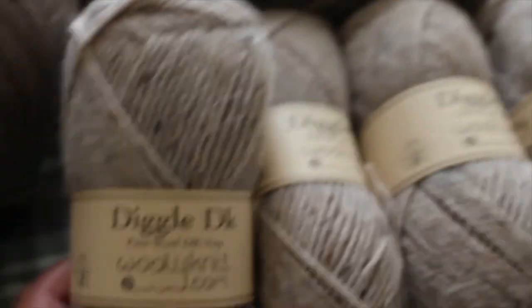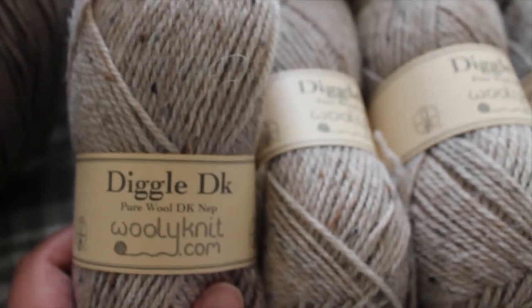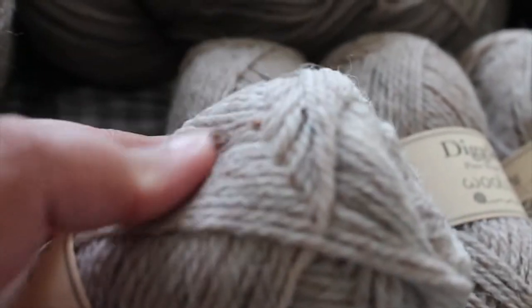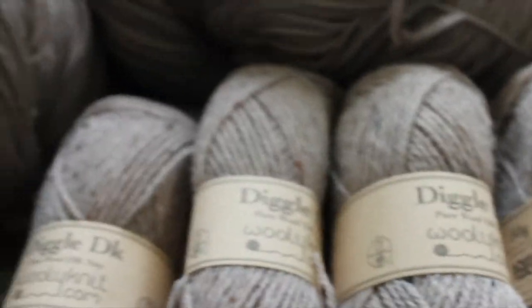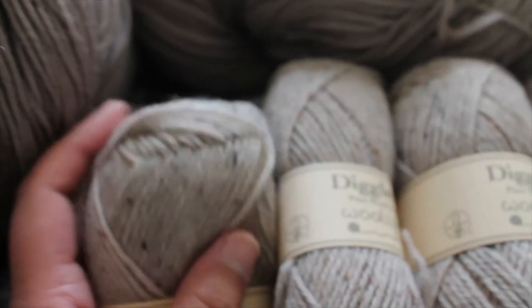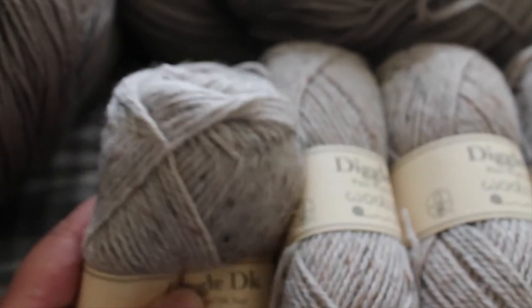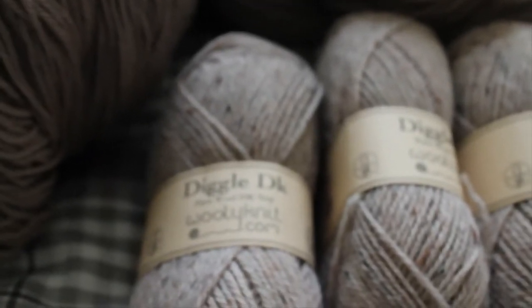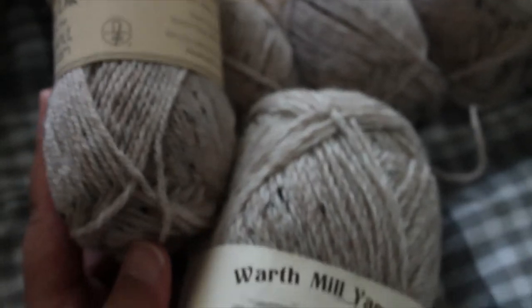I also bought ten of these Diggle DK weight skeins from Woolyknit — I'm showing five here. They were ten for £20, and they're 97% merino and 3% silk, very soft. There were lots of colors but this one called Autumn Red caught my eye. I'm noticing my stash is trending toward these colors — I like my browns and dark greens but I'm also going more toward the beiges. These shades are all within the same shade family.